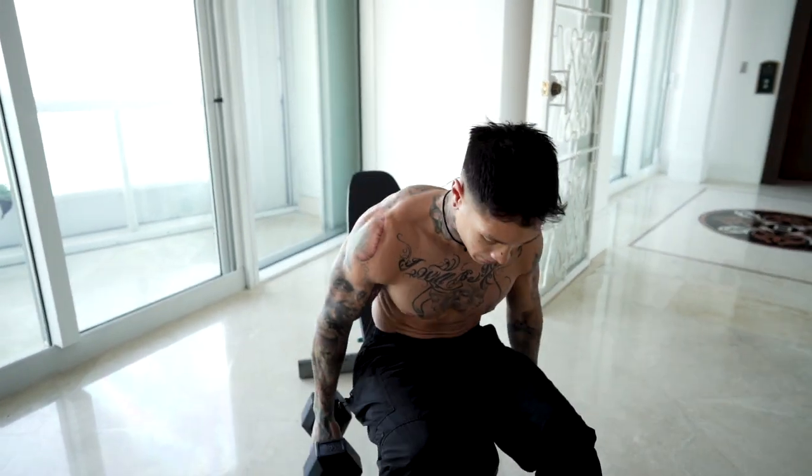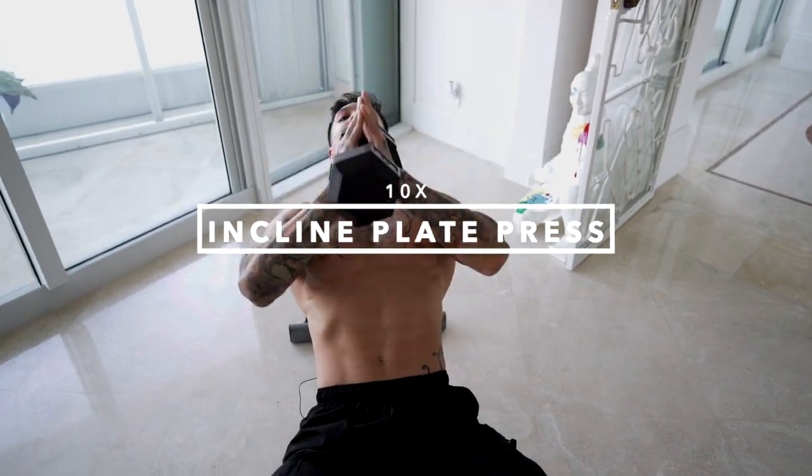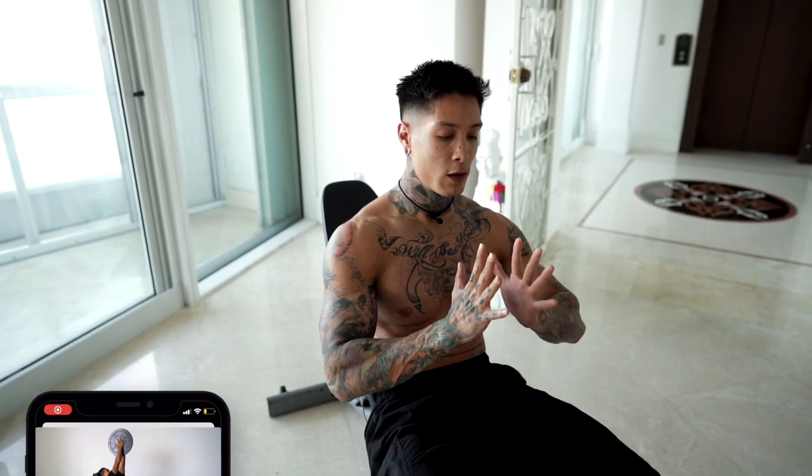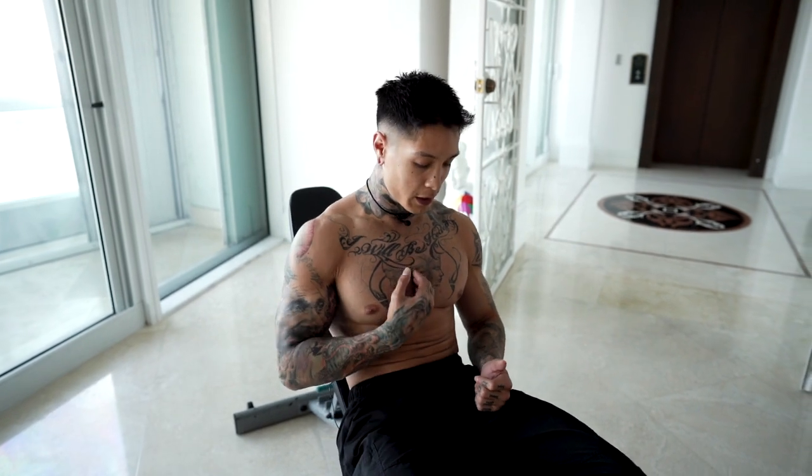Now we're ready to move on to the next exercise — plate press. Normally you want to do this exercise with a plate. You want your hands together and you're holding the plate in place by squeezing your hands together versus gripping something. And this is why it's an excellent exercise for the split of your chest.